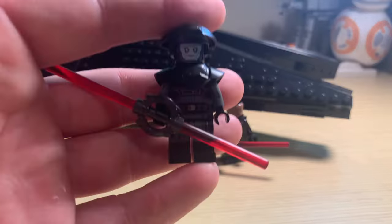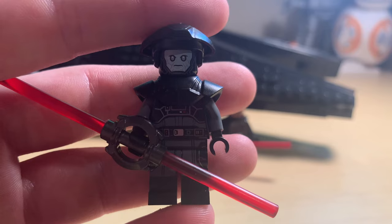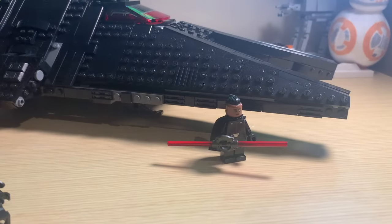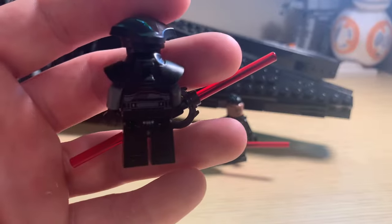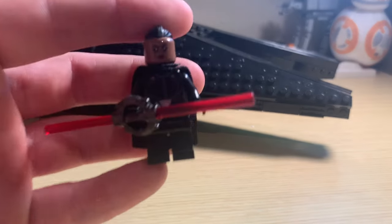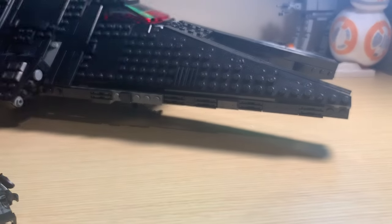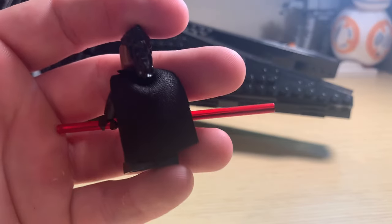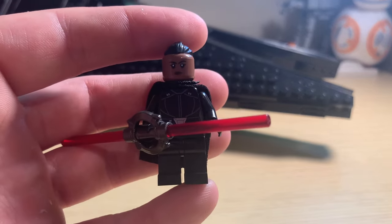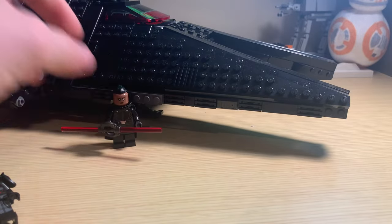The next figure is the Fifth Brother again — we just saw him in the Captain Rex's AT-TE, but this is the live-action version, and I will compare these two figures at the end. Pretty great-looking minifigure there. And then Reva, who was new for the Kenobi show, and she looks pretty good. Definitely one of the less visually interesting Inquisitors since she didn't really have a helmet, but still a cool character and a cool outfit, and I think LEGO did a pretty good job making her.